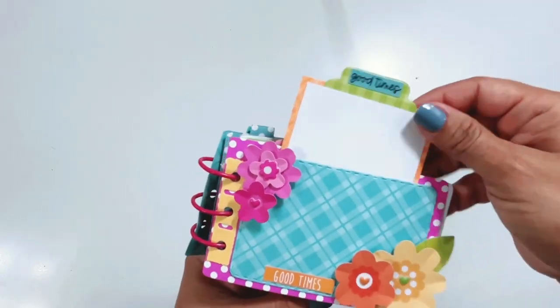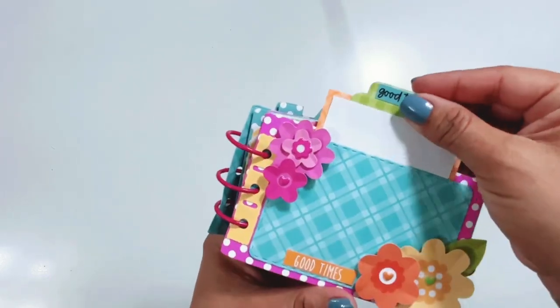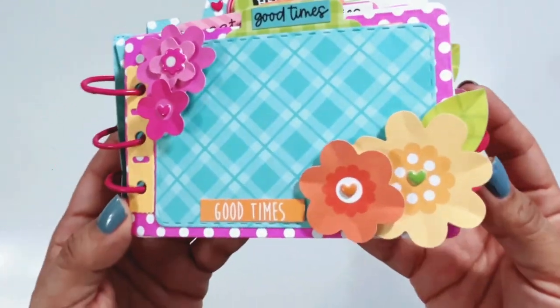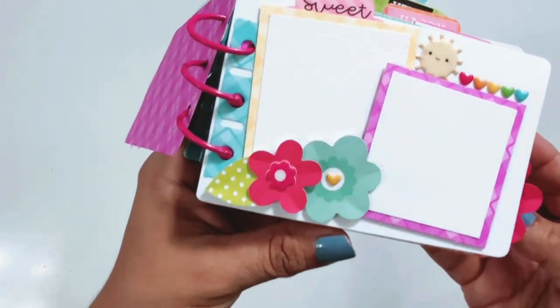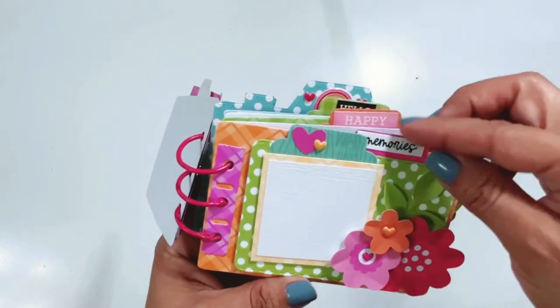If I can find the die that I used, I will leave it linked down below, but I know it was like an exclusive limited time die and I know that once it was sold out, I think it was sold out for good. So if I can find it, I'll leave it linked down below. I cut out the pages using Petite Prince and then also some white textured cardstock, so every other page you have a color page and then a white cardstock page.